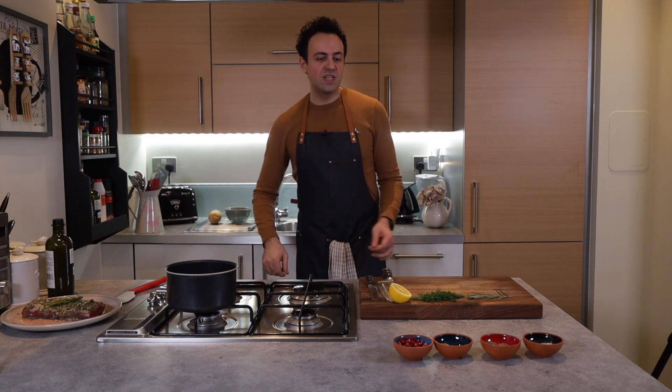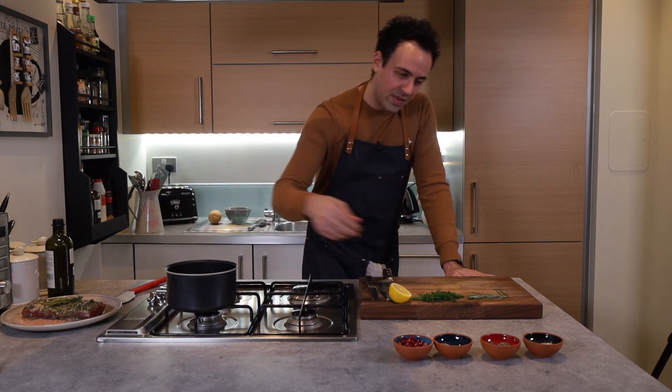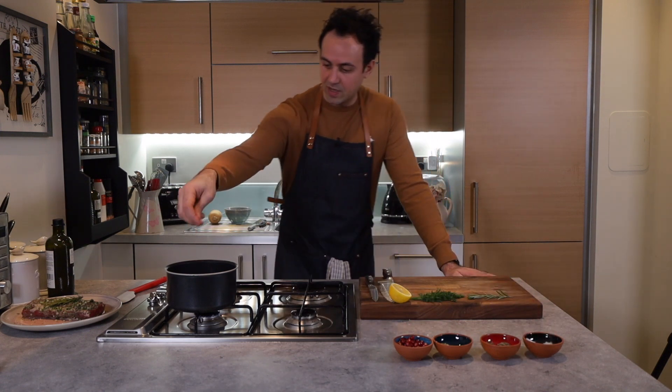You can just add some basic seasoning to the lentils — some salt and some pepper — and that should really do the trick.